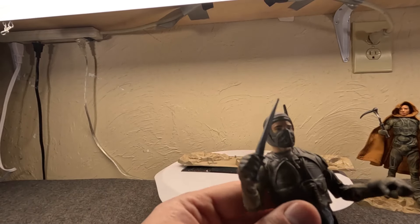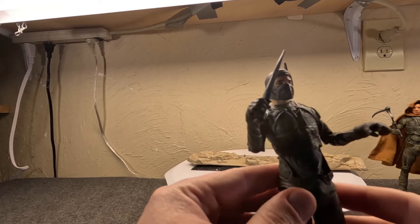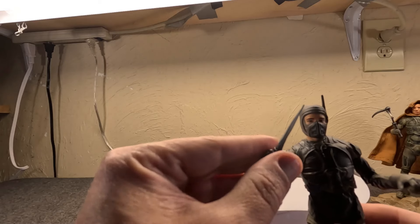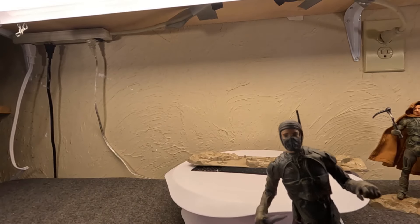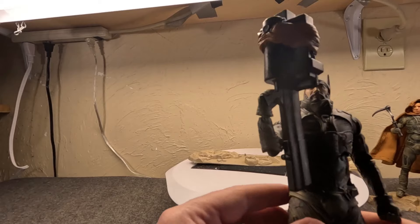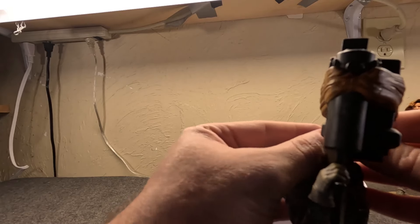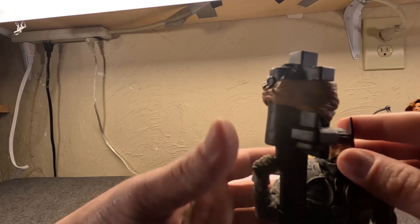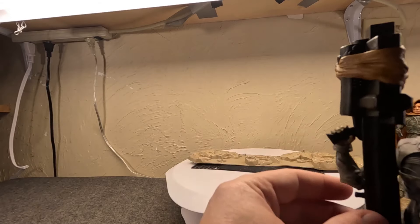I would love to have had a standard Atreides soldier, a standard Harkonnen soldier, and most importantly a Sardaukar, but we don't really have troop builders in this series — almost everyone is a named character, which is good and bad. Let's look at another Stilgar: the one from the two-pack has a new head, still has the mask, has the nose plug that the first one didn't, has more head covering, and has the antenna.